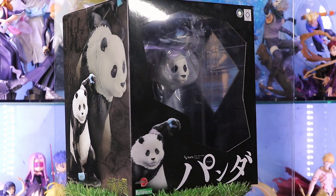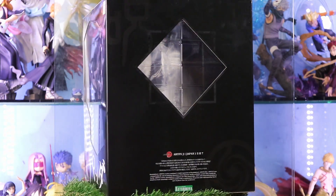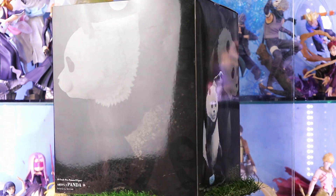Hello, welcome to Be Nice and Collect. We are back with a scale figure review. We have here Panda, one of the likable characters in Jujutsu Kaisen. This is made by Kotobukiya. I got the regular version. I will explain later on why I skipped the exclusive one.